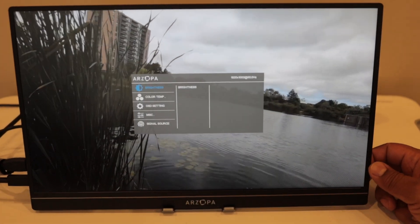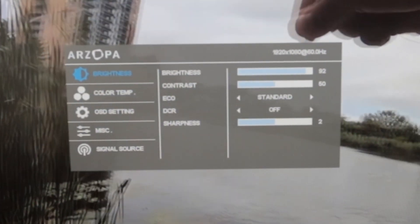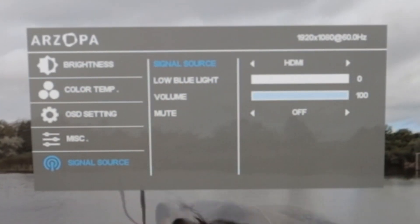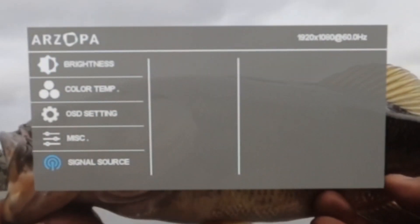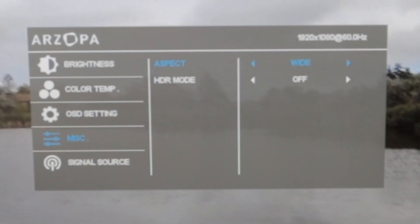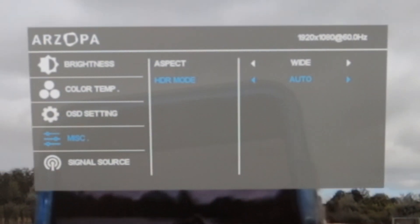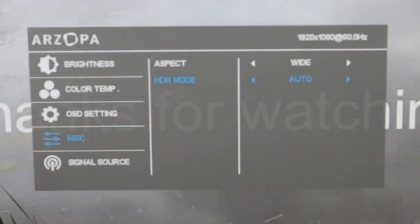Let's look at what on-screen display options are available. We've got brightness — let's turn that up. There's a low blue light setting, fun cast, signal source, miscellaneous. Oh, there's an HDR mode — let's turn that on. Go auto.